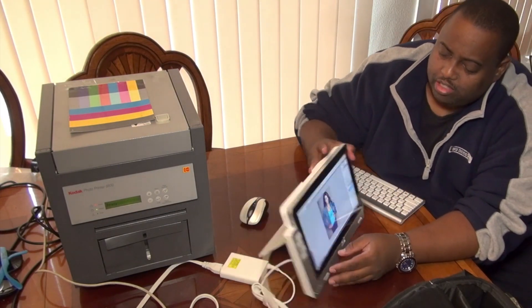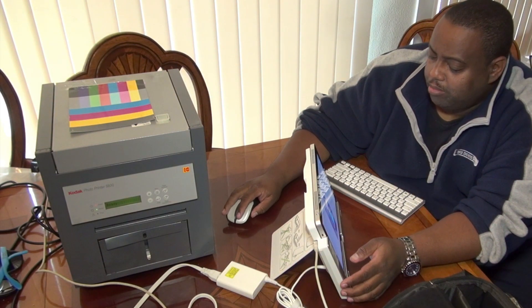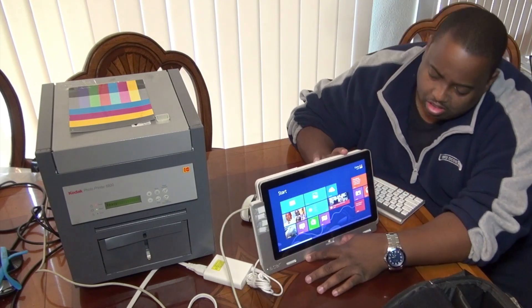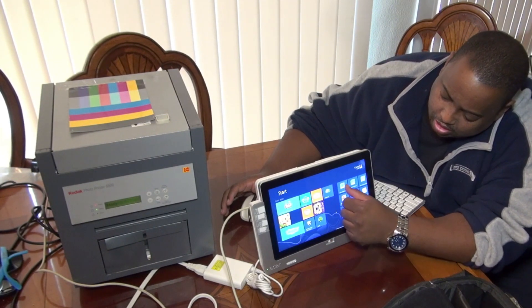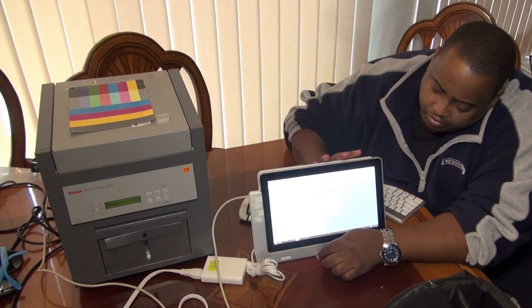A few more things I learned about this tablet that I think are pretty nice. I'll go ahead and close Photoshop out here. You have your Windows Home button, and Microsoft Word actually works pretty good. You can see most of the stuff fits right in on the screen.